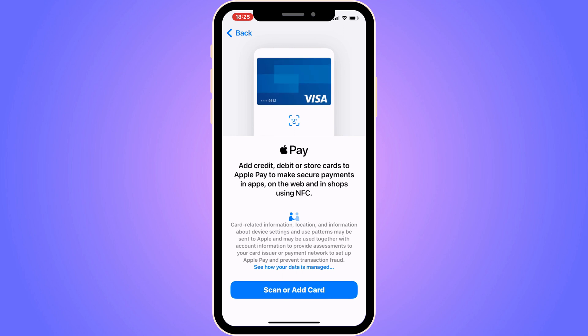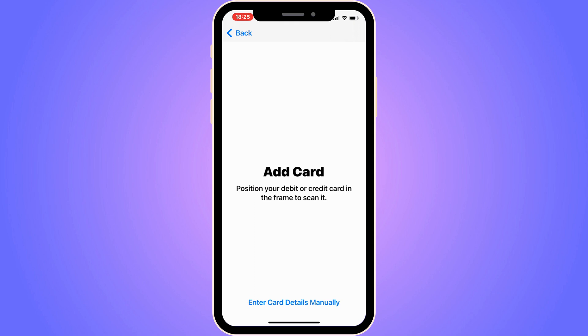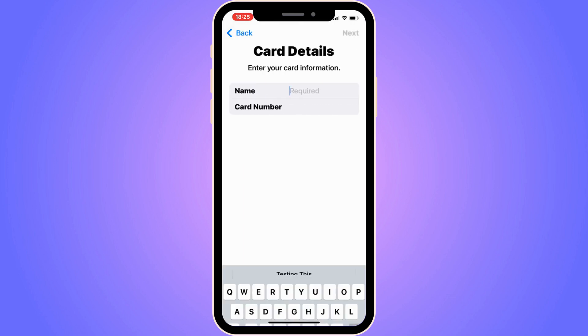You should now be taken to this page, which is perfect. On this page, what you're going to do is click on Scan or Add Card. If you don't have your Chime card physically right now, just click on Enter Card Details manually.